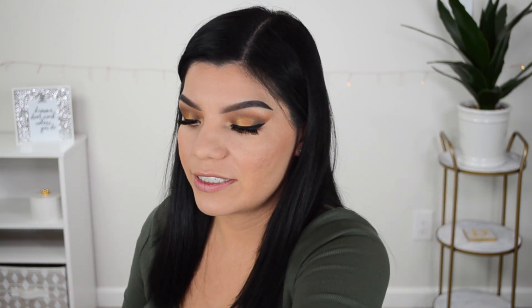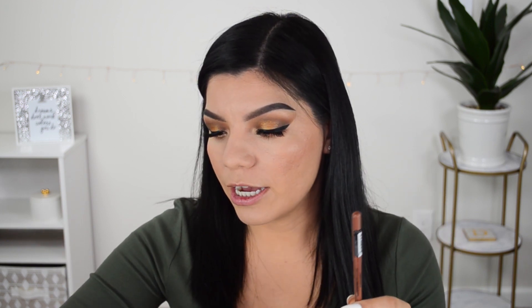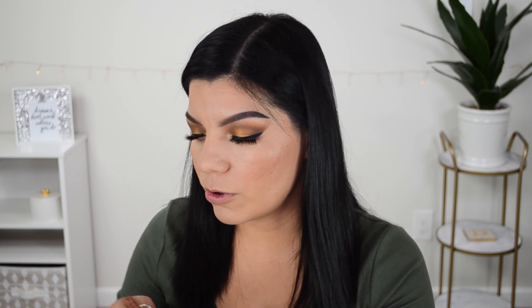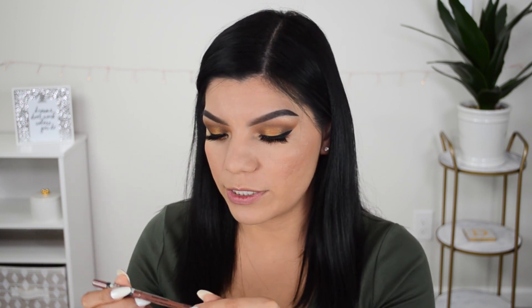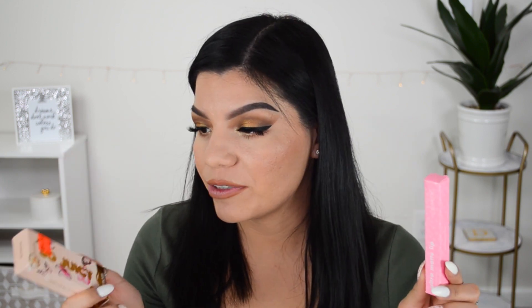Moving on to lips — I have a few items here. Both lip liners are from NYX; one of you suggested a NYX lip liner in the shade Espresso, but I couldn't find that at my local Ulta or Target. So I chose two different shades and I'm going in with the shade Natural from the NYX Retractable Lip Liner. Wow — this thing glides on so nicely. It was super easy to apply; it just went on so effortlessly.